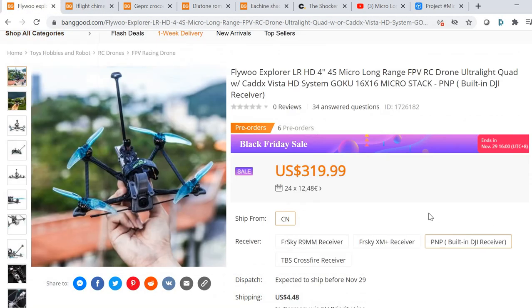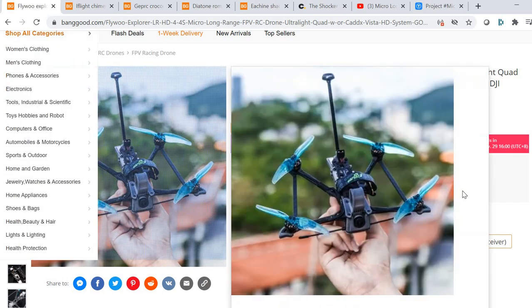I still think the Flywoo Explorer is the best product because it's the closest to my original project — it's one of the lightest, has all the long-range capabilities, and still has the longest reported flight times. As for commissions: I'm not getting a per-unit commission from Flywoo, but since it was quite successful, they did give me a bonus contribution, which was really nice of them. If you want to support my work, you can buy products through the affiliate links in the video description.